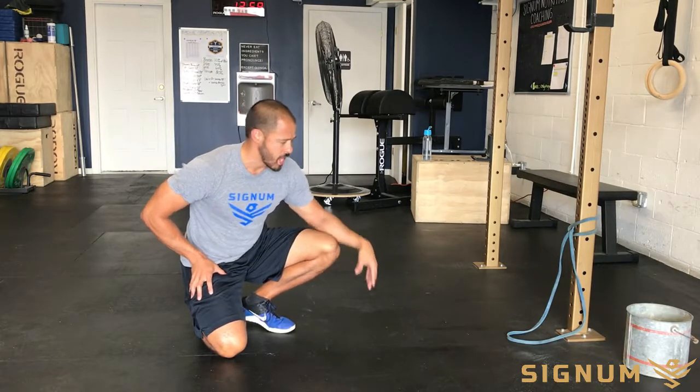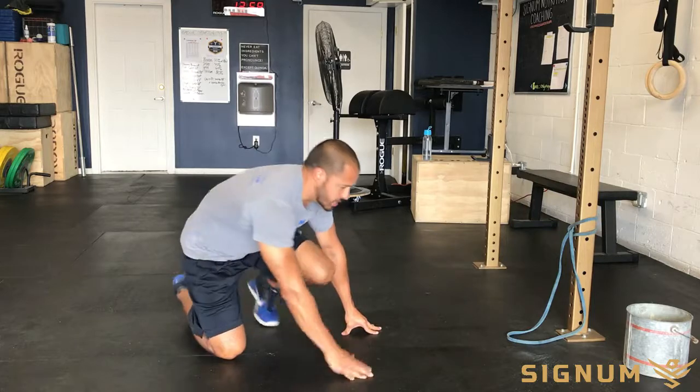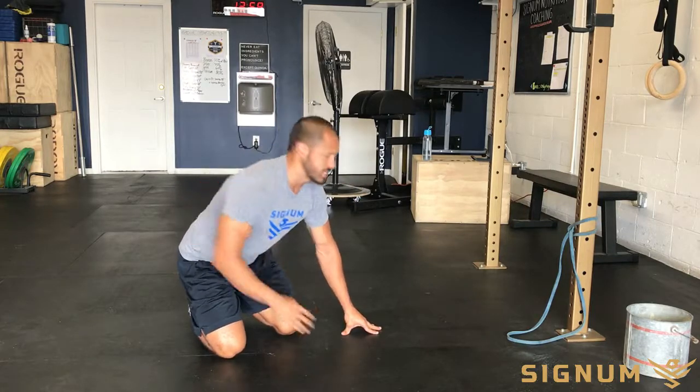For this, you want to start off with a light band. As you start to build some strength, you can work your way up to maybe a medium band. It's great for the core — as always, you want to keep your core locked down and tight.